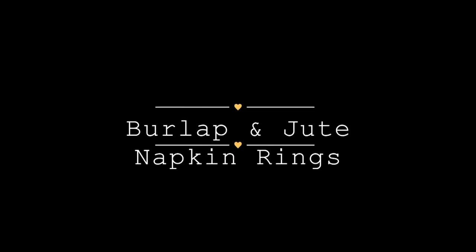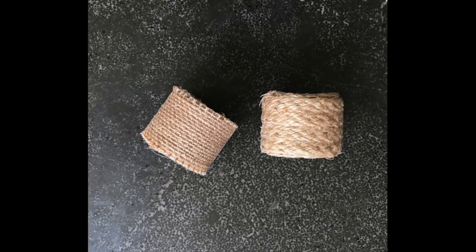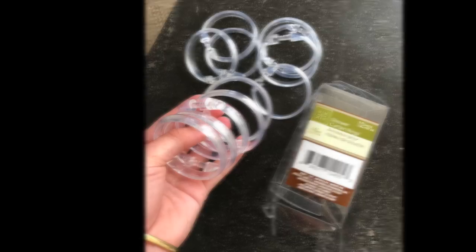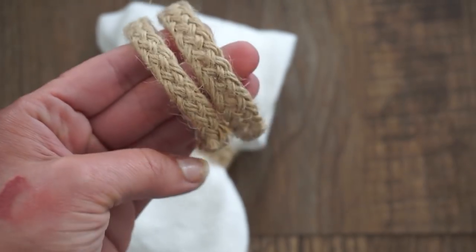Another example would be burlap and jute — here are a few more examples of a very natural napkin set. For one example I used wood rings, and for another I used those plastic shower rings again. You can just take some fabric or ribbon and place it around the ring. It only takes a couple of minutes and a couple of dollars to create all of these. I really like the natural look and the subtle texture it gives.